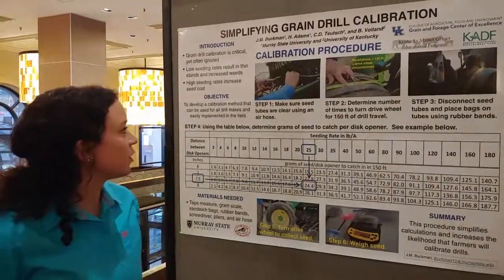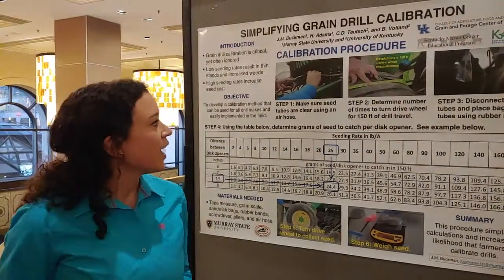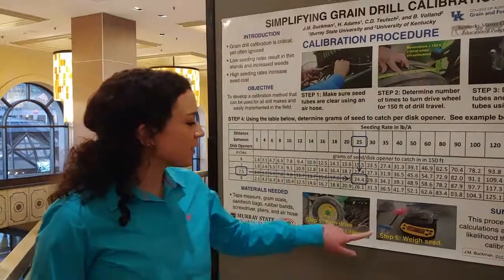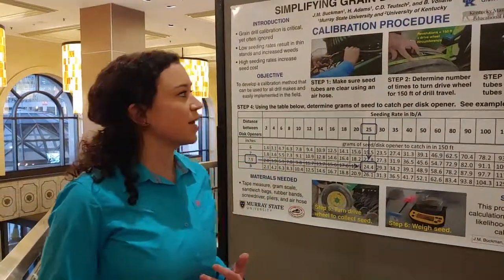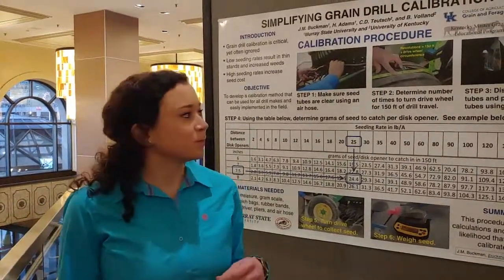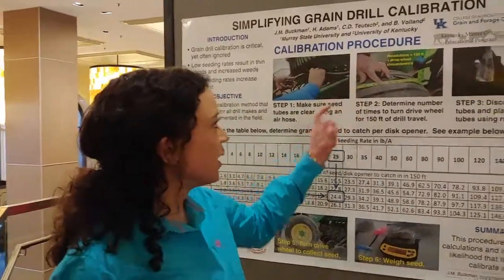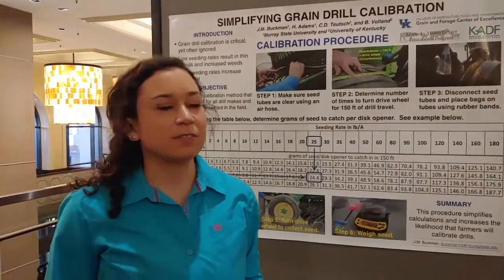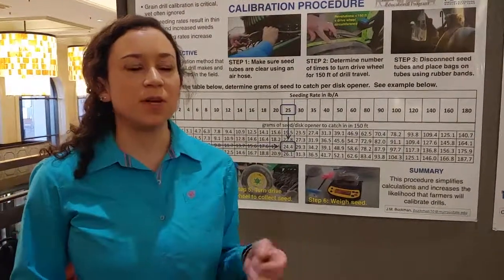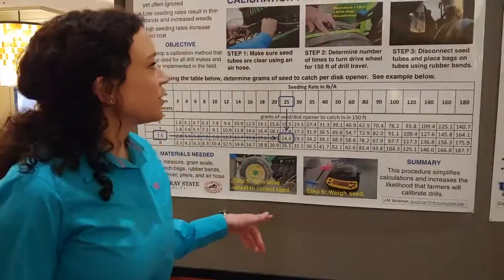First of all, you're going to make sure that the seed tubes are clear using an air hose, because if you don't do that, the seed won't go through like it's supposed to, and whenever you weigh the seed, you won't get the correct weight. And then you're going to measure the circumference of the drive wheel. There's some simple math that you'll do afterwards — you're going to take 150 feet and divide it by the drive wheel circumference, and that number is going to show you how many times you're going to turn the drive wheels to get the seed to come out to weigh it.